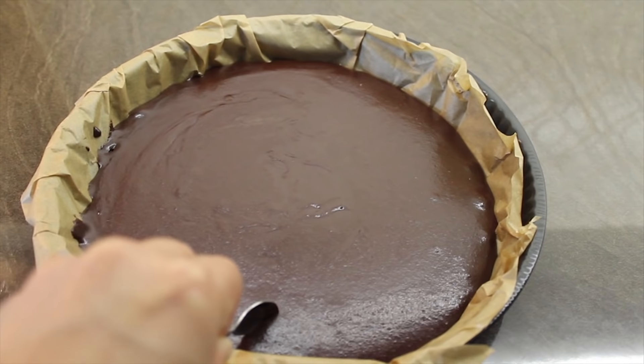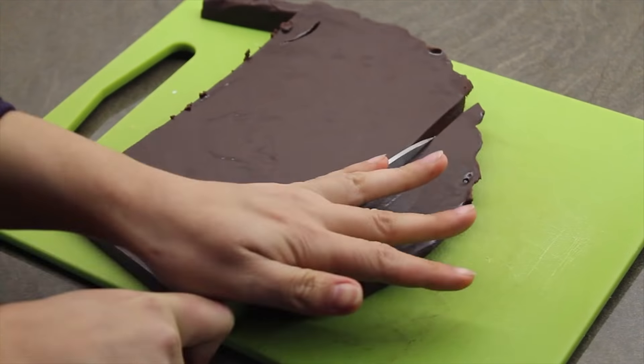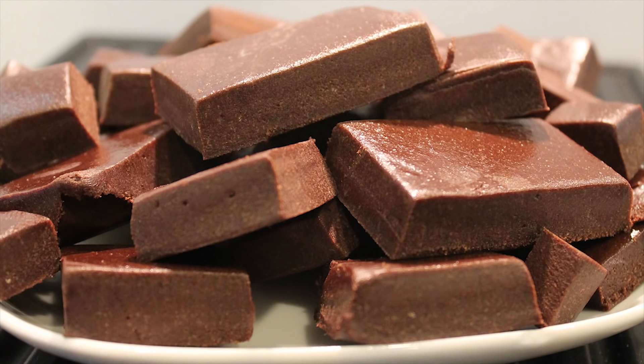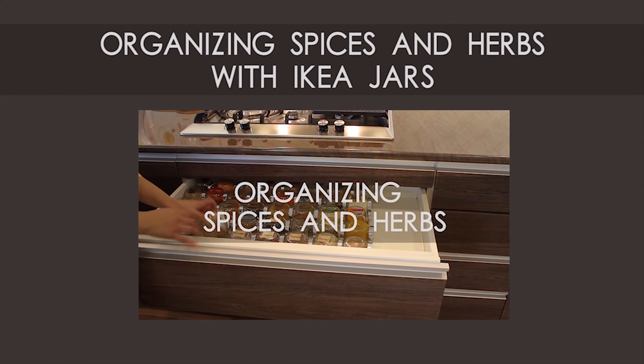The taste of this homemade chocolate is far superior to the chocolate you buy at the store. Subscribe if you want more, and I'd be really happy if you'd share this video with a friend who also loves to cook and try out new ideas. Bon appétit! If you want to know how I organize my spices and herbs, check out this video.